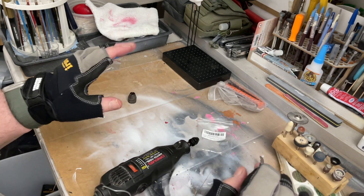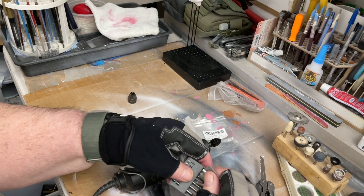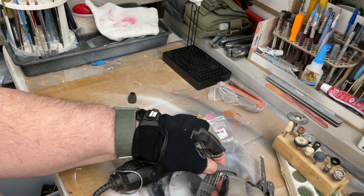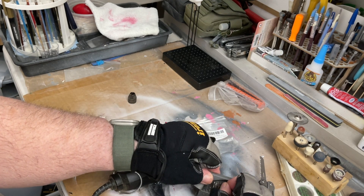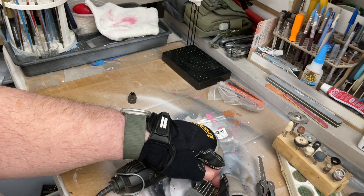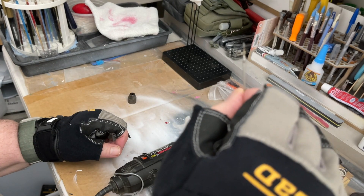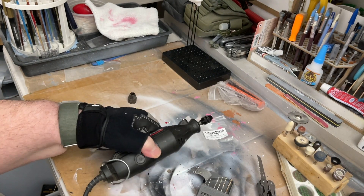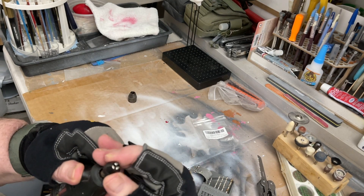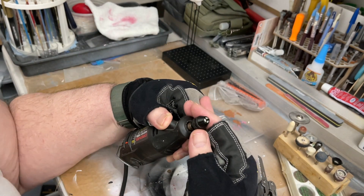The real thing with the Dremel is we want to see if we don't have to use these collets. Let's see if we can use a small drill on this. I want to pull out a drill from the Dremel drill set — a very small one. That's the reason why I bought this, so I don't have to use the collets. Let's see if I can close that chuck up.